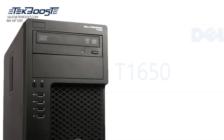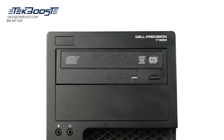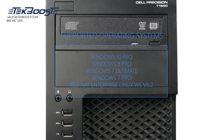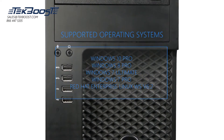Hello and welcome to TechBoost TV. Today we're going to be looking at the Dell T1650 workstation. Although other operating systems may work, these are certified by the manufacturer to run on Windows 10 Pro, Windows 8 Pro, Windows 7 Ultimate, Windows 7 Pro, and Red Hat Enterprise Linux WS version 6.2.